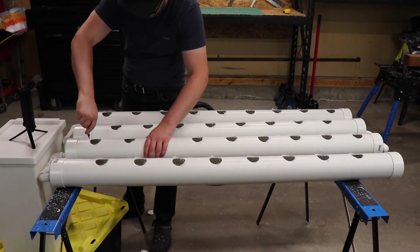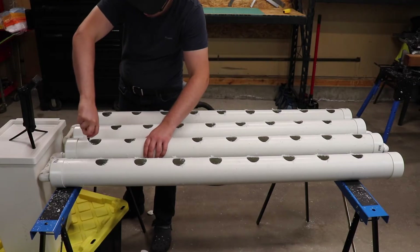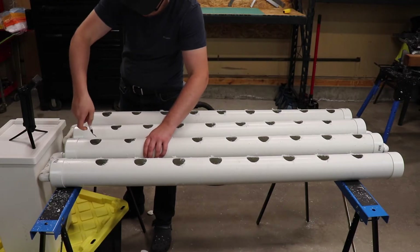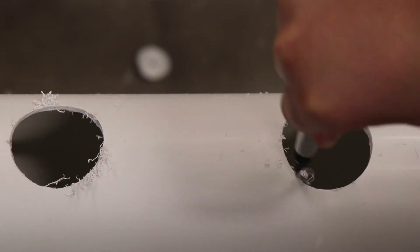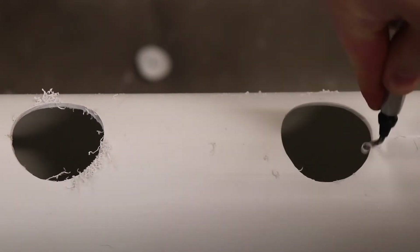Once your holes are all drilled, clean them up using a razor blade or trimming tool. Sandpaper would probably work too. This smooths out the edges to give a clean look and a tight fitment, which is especially important on the holes that use grommets. This helps prevent leaks.